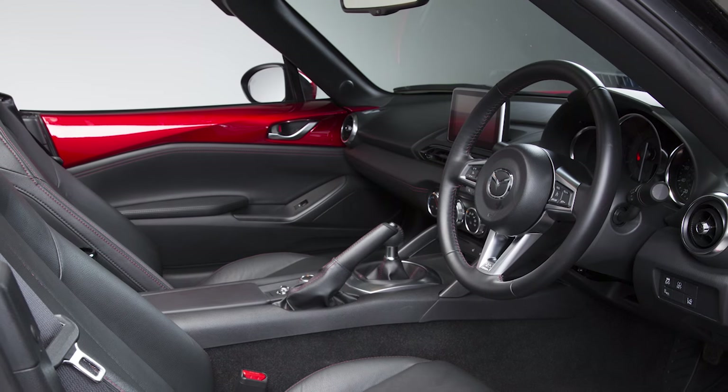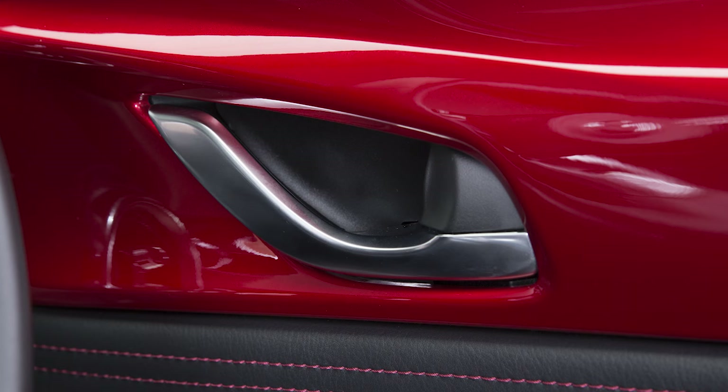In case the car door locks while the passenger is still in the car, the passenger has to pull this button to unlock the car.